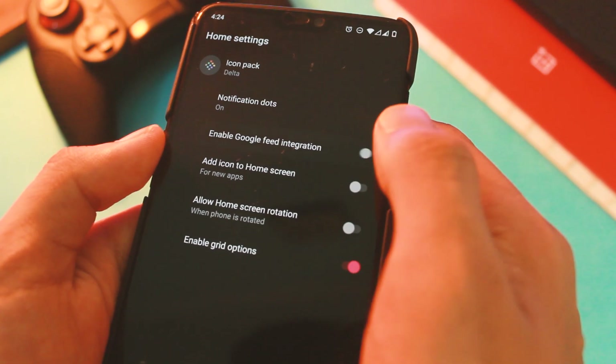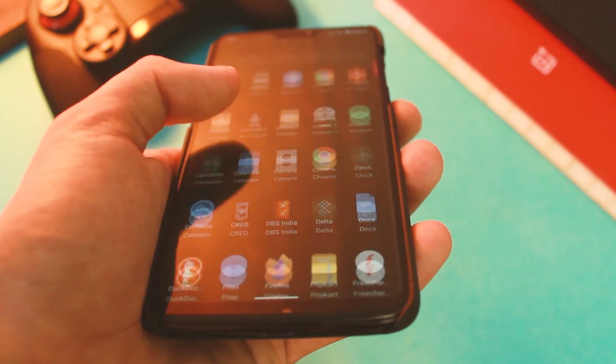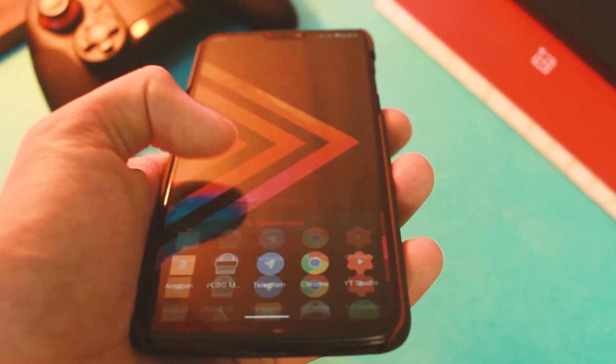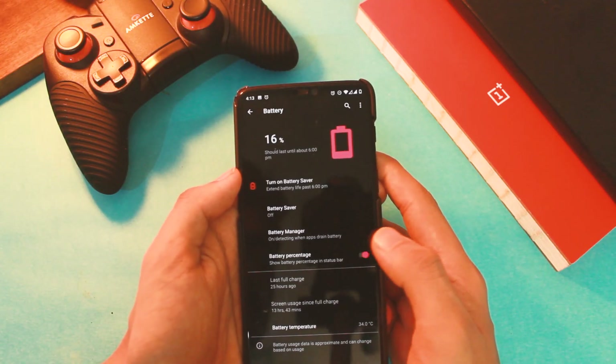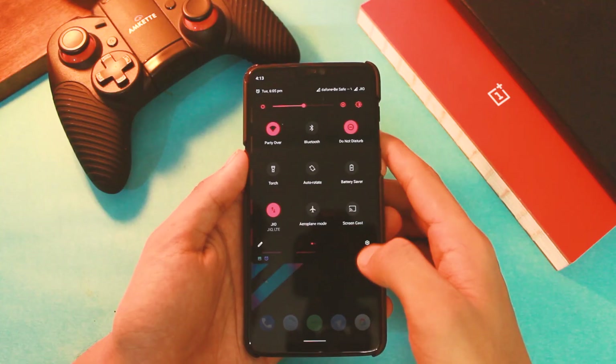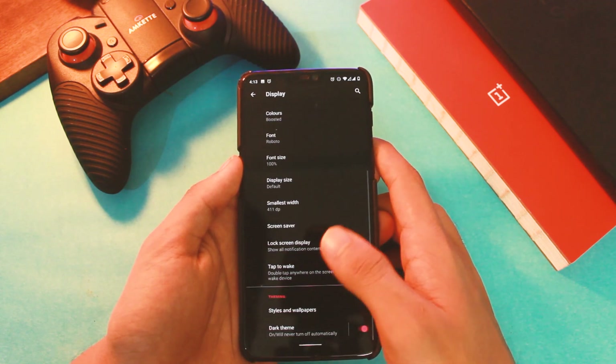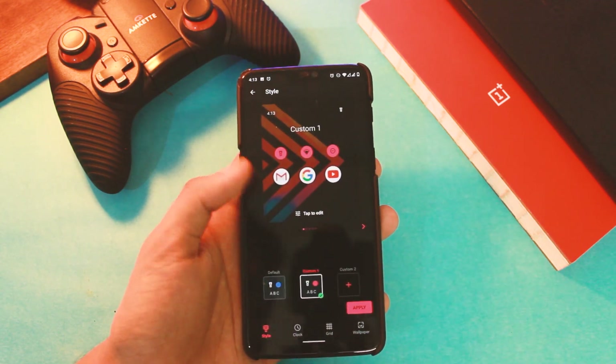Coming to the things I don't like: first would be the absence of OnePlus apps, second would be too little customization, and third would be the battery percentage in the status bar toggle that does not work as of now. Plus there is no face unlock either. But there isn't much to complain about because most things do work just fine, so you will have less to complain and lots to love.